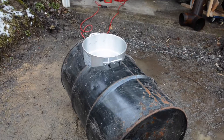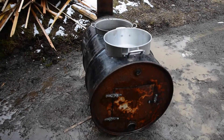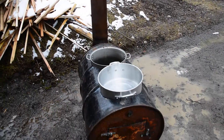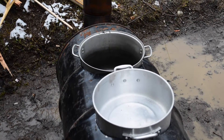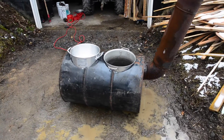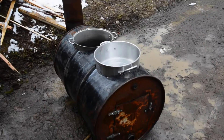Ladies and gentlemen, I present to you the finished sap boiler. You can see it's complete with a door and a latch. The bung in the bottom is going to be for the vent. On the top we have two pots set in — I might actually need to reverse the order of these pots because it may affect the smoke, but we'll see. On the back I have a hole drilled with an elbow stuck through and a couple lengths of stove pipe. It's just a matter of starting it up.